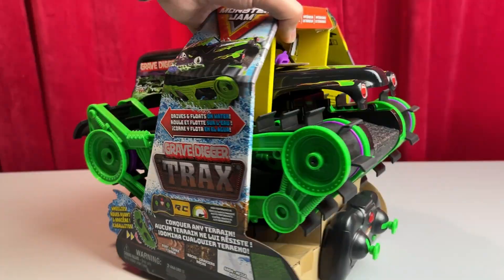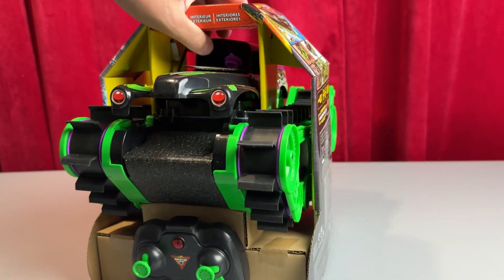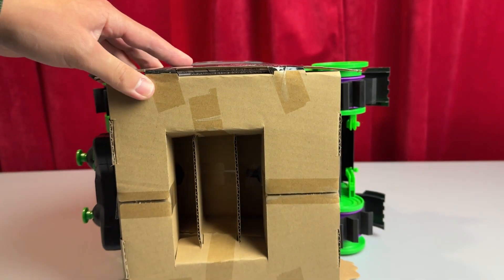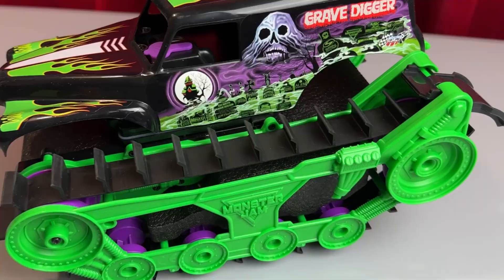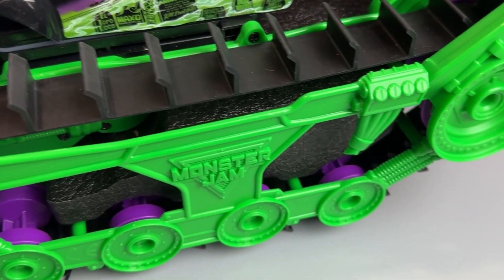As you first start taking this out of the box, you'll notice that it is very secured — it's going to have a lot of tape around it and some latches to really secure both the vehicle and the controller itself. When you get everything free, the first thing you'll notice is the tracks on the actual vehicle.